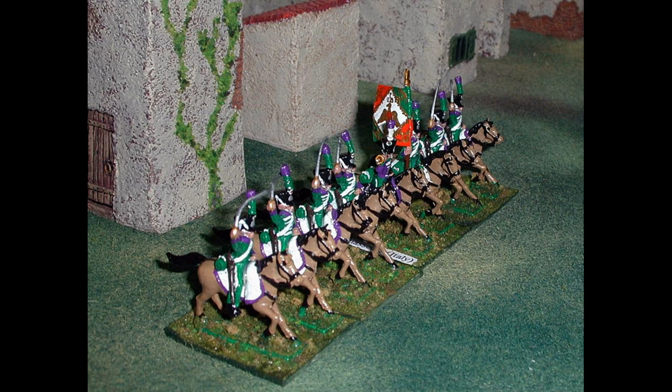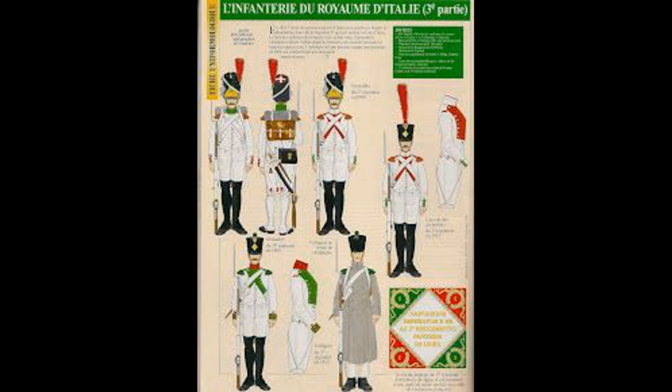The four boxes of mid-war infantry give us 176 figures total, done in units of 36 per box. Since we're using units of 24, that gives us some leftover for extra commands or battalions. However, within those boxes there are two skirmisher sprues of eight figures each — so 64 skirmishing figures across four boxes. Setting those aside, we're left with around 144 usable line infantry.